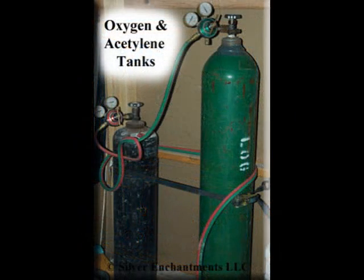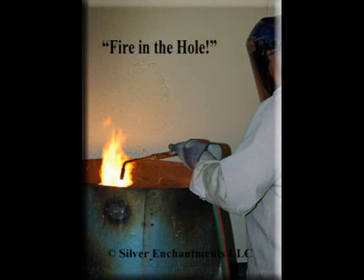The next morning, Joe, my father, our casting man, checks the tanks. Oxygen and acetylene have to be used in a correct mixture in order to reach temperatures that will melt the metal. Flasks are then taken from the kiln. Metal is put into the crucible. And Joe fires up the dragon.